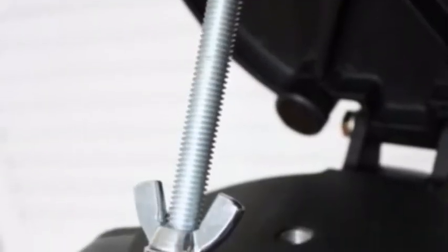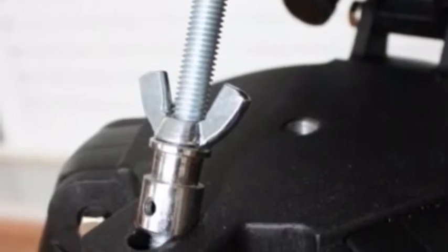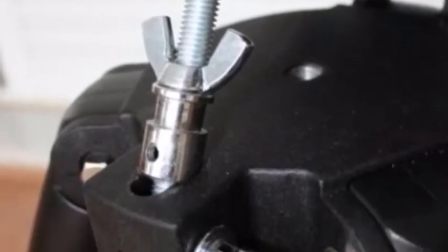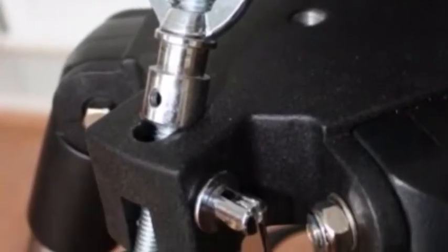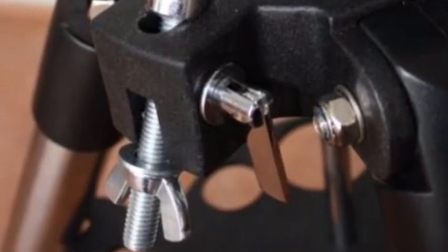Something I noticed a lot of people doing was replacing the tilt adjustment with a piece of all-thread and wing nuts. It's a whole lot more accurate than the stock one and will help you out in the long run if you plan on keeping the mount.